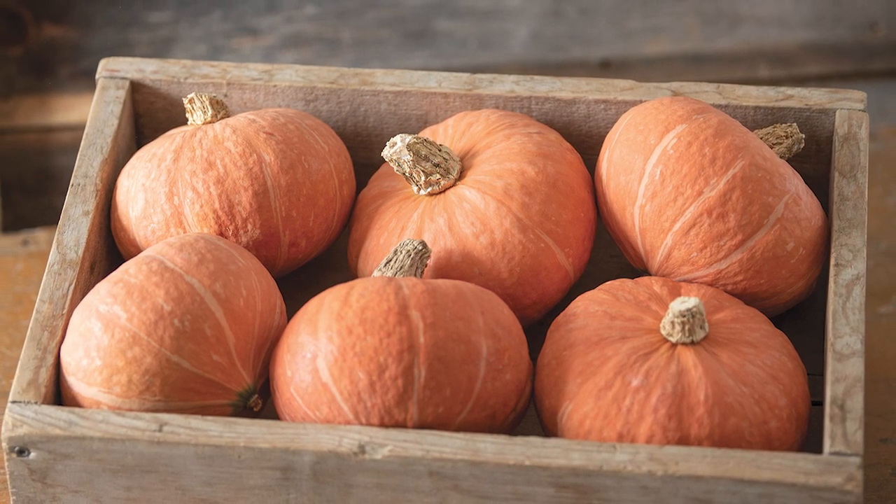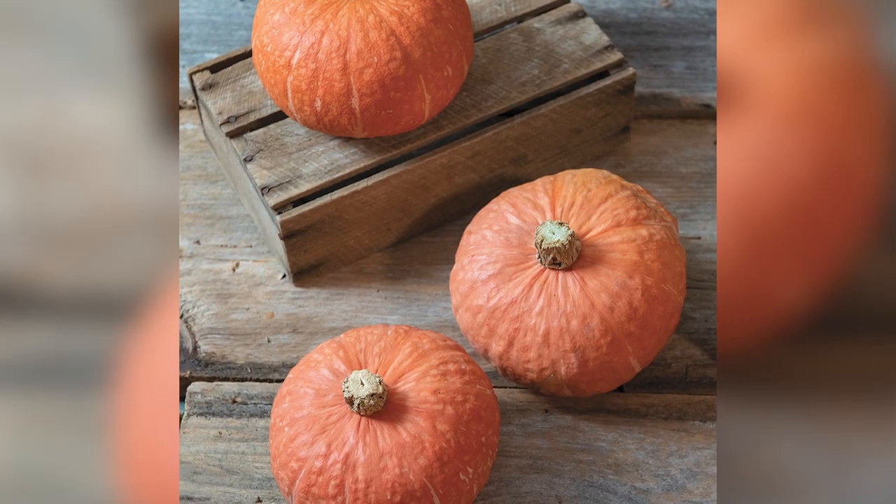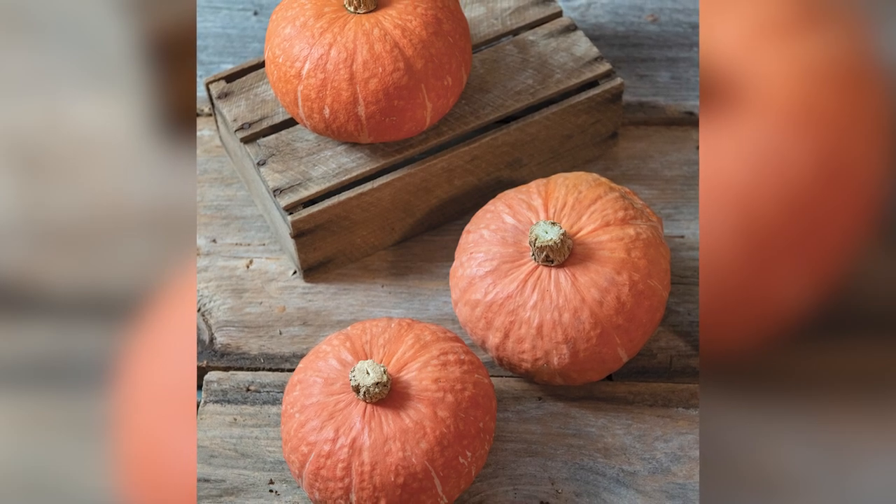Its smaller size comes with a higher number of fruit per plant. Like our other Johnny's kabochas, Marmalade has great flavor, determined by our extensive taste tests.